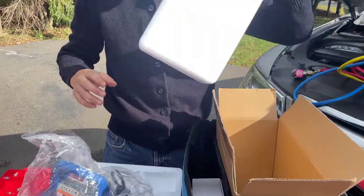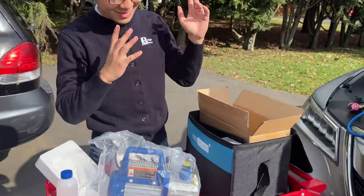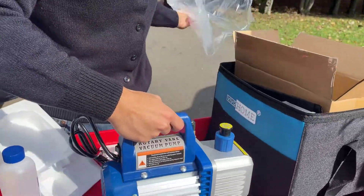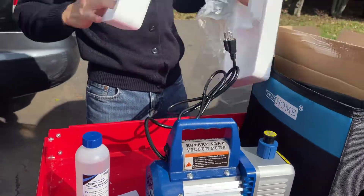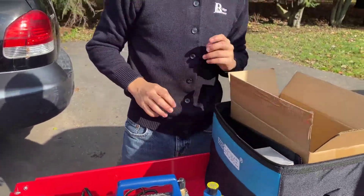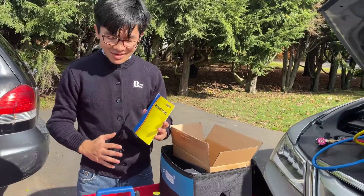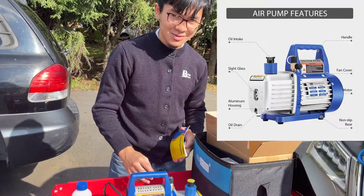Let me just rotate it so you can get it better in the sunlight. This is what the vacuum pump looks like — you can see it says vacuum pump on the side. It also comes with vacuum pump oil, and it also comes with the manual at the very bottom. We thought there was no manual, but thankfully there is. We're going to take a look at this manual off-camera, but this is pretty much it — this is the vacuum pump we're going to use to take all the air out.